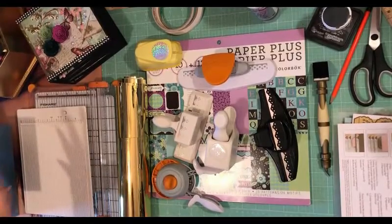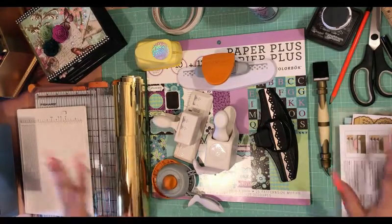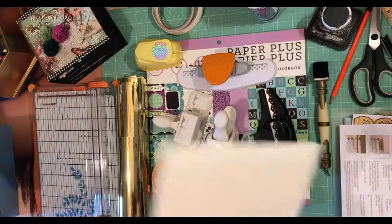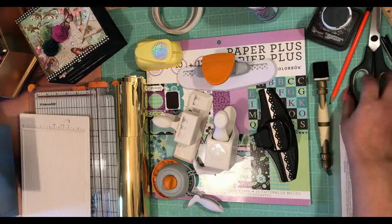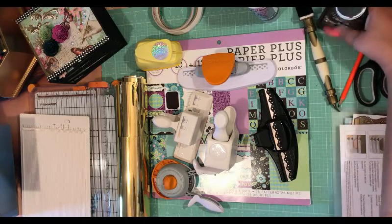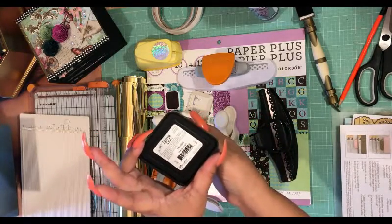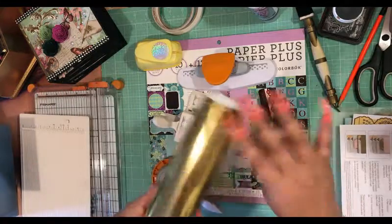We're here working on our six by six mini album. This is all of what you're going to need, maybe a few extra things depending on how you want your pages to turn out. I'm going to be using a scoreboard, a paper trimmer, scissors, a pencil, and my distress ink. I like to use this one called Black Soot by Tim Holtz — it's a Ranger product. Then I'm going to be using this foil paper.